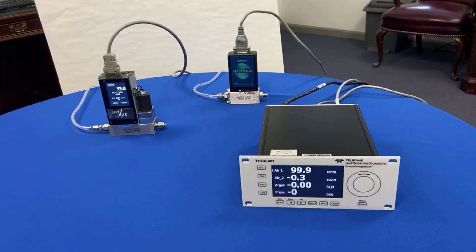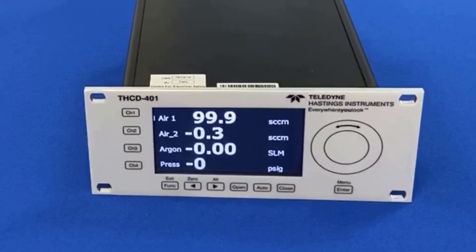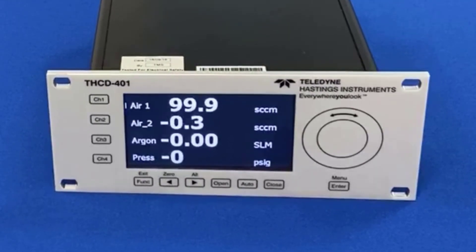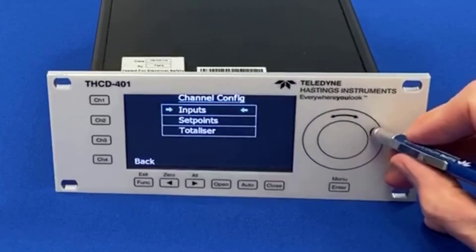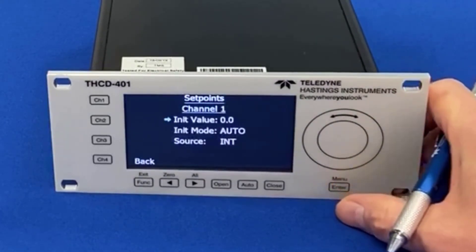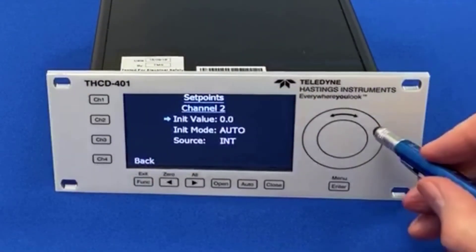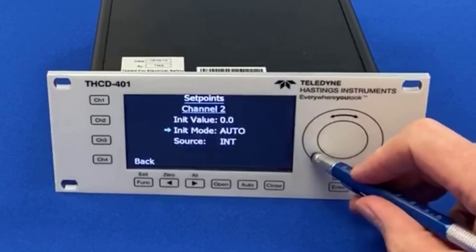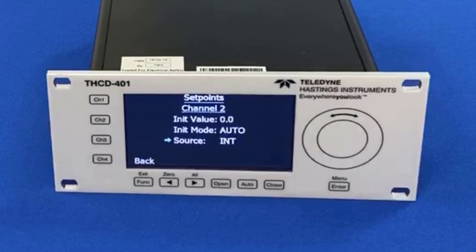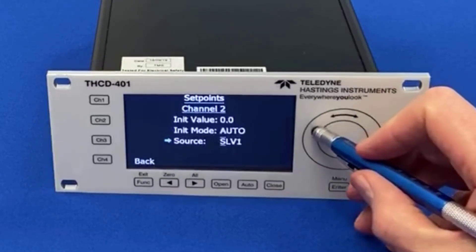So how do we set up ratio control on the THCD401? We need to go into the menus and select the set point source for channel two. So let's go into the menu — channel configuration — and we want to do set points. We want to set up channel two, so I can change this over to channel two. We're going to go down to the source and change that from internal (INT) to SLV1.